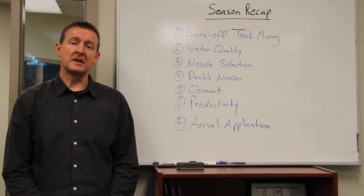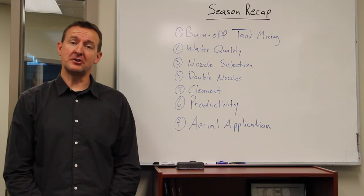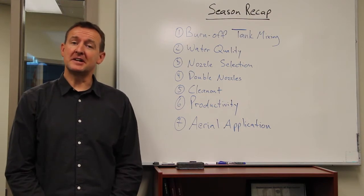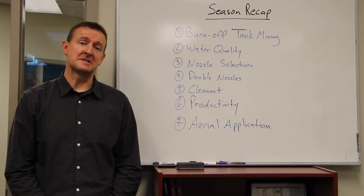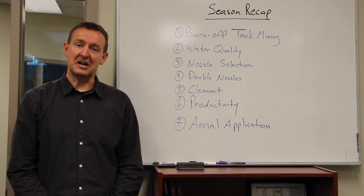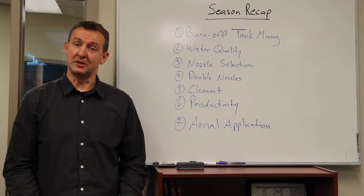I spent some time reviewing our results with clean-out of various products, and in some tests when we compared steel to plastic, steel was indeed a little easier to clean than plastic. You can clean plastic thoroughly, but it will probably take a little more time — an extra rinse perhaps. From a productivity perspective, I advised the client to consider steel. You'll have less downtime, get more acres sprayed, and have a little less worry about residue.